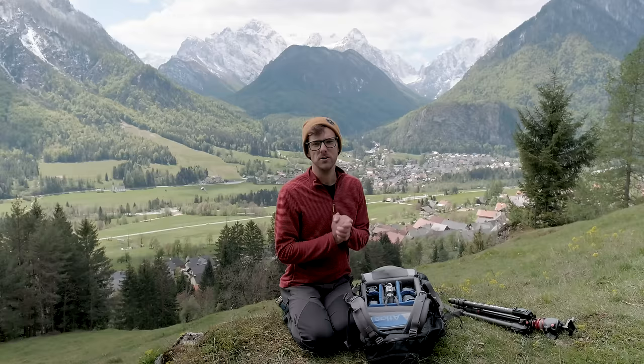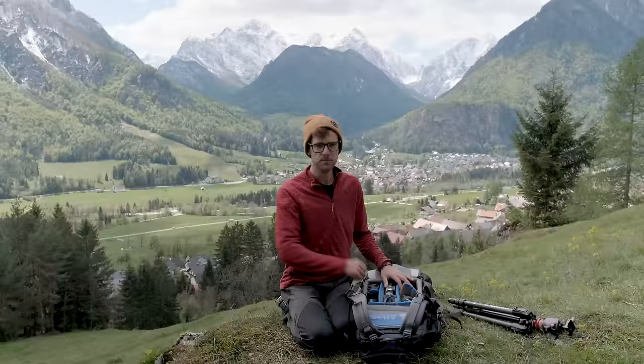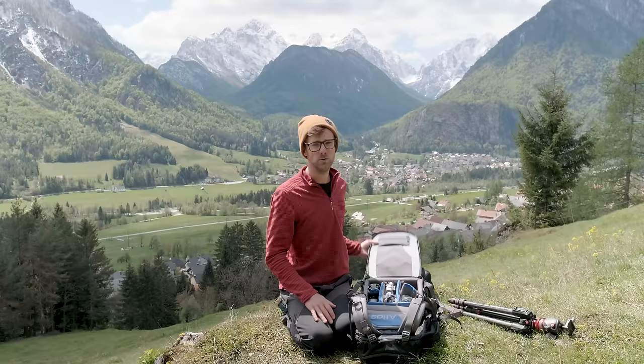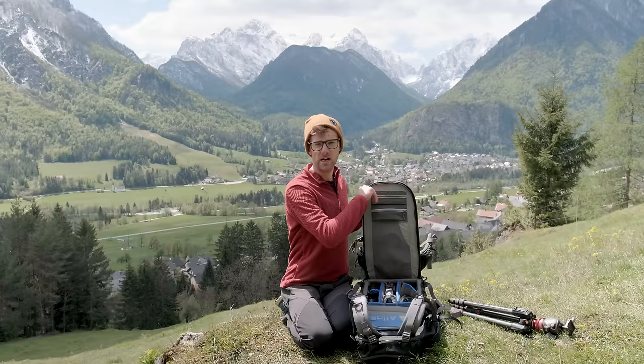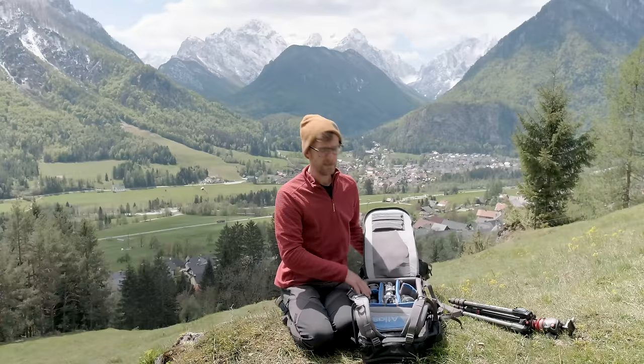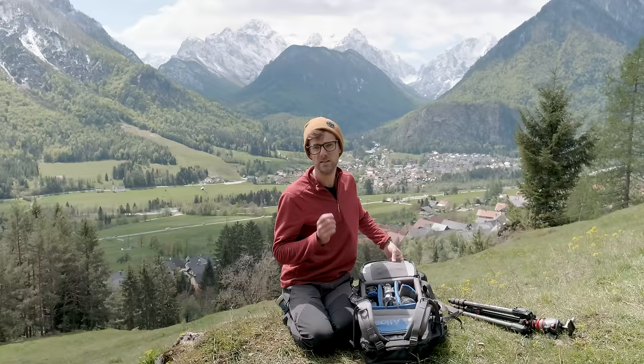The padding inside this is so much thicker compared to anything else I've owned. You can remove all the padding so it becomes one big compartment — it can literally just be an adventure backpack with no camera gear, which is a really cool feature. Up here I keep batteries when I travel — usually AAA rechargeable batteries, and Fuji batteries in here. There's also a section I wasn't initially excited about but now use for filter ring adapters and actual filters — it's really, really good that way.